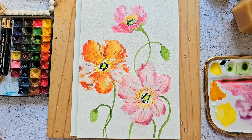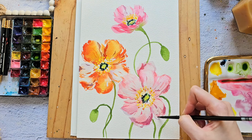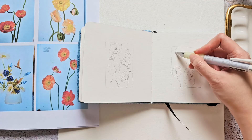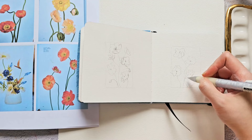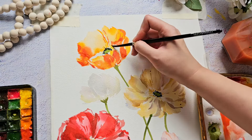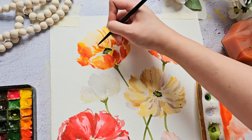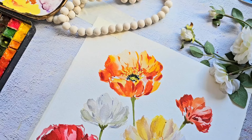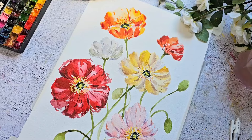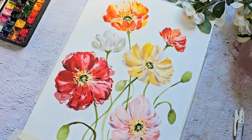For our project, we will start off with a vibrant small cluster of Icelandic poppies. We'll begin by doing a thumbnail sketch to help you plan your painting and boost your confidence in painting on a larger scale. After that, we'll transition to painting on a larger canvas, placing flowers more freely for a more dynamic composition.